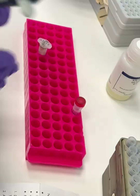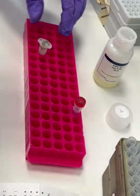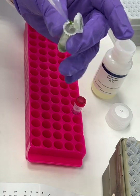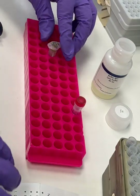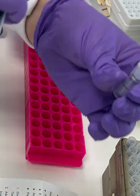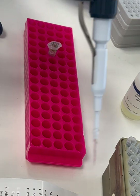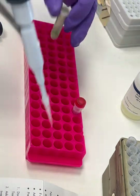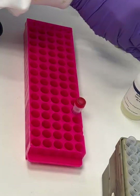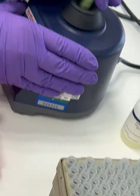Using your P1000 pipette, add 400 microlitres of AP1 buffer to your sample — this is your lysis buffer. Then using your P20 pipette, add 4 microlitres of RNA stock solution to the sample too. Once everything's added, mix them together well using the vortex.